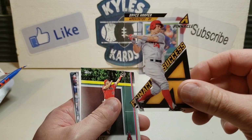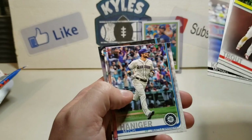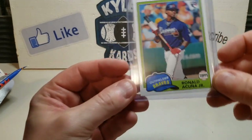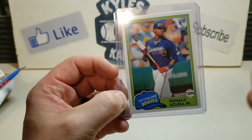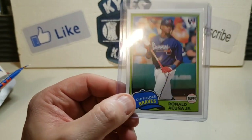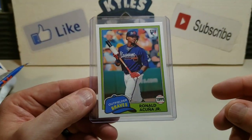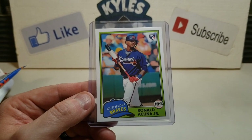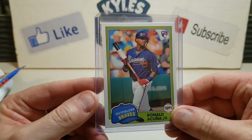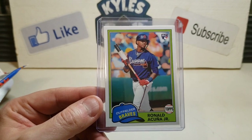Love that Bryce Harper - I believe that's his second year card - and Mike Trout. Kopech was a nice one, Adolis Garcia too. But my favorite for sure has to be the 1981 insert Ronald Acuna Jr. Fun to pull a rookie out of 2018 Archives - I was not collecting at the time so it's really cool to rip that. Let me know what you think about those mystery boxes and what your favorite pull was. Thanks everyone, take care and we'll see you on the next video!